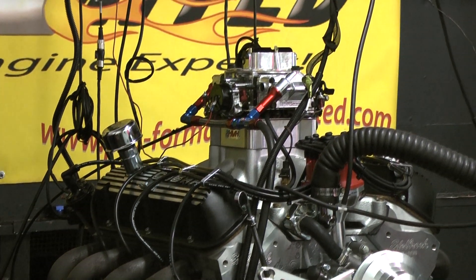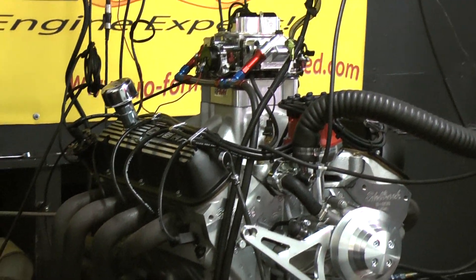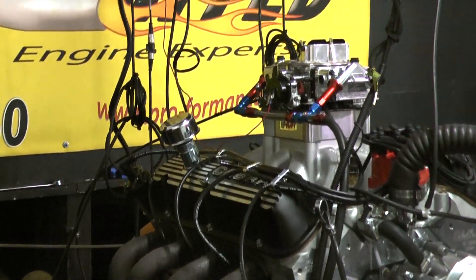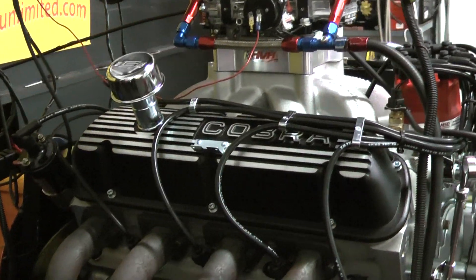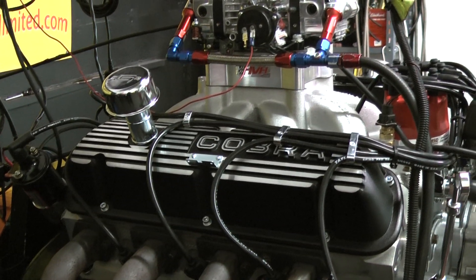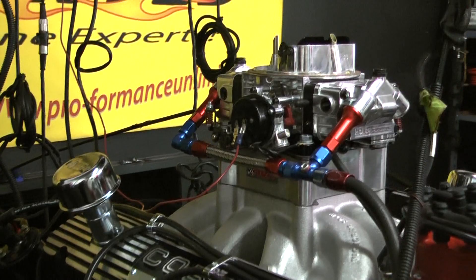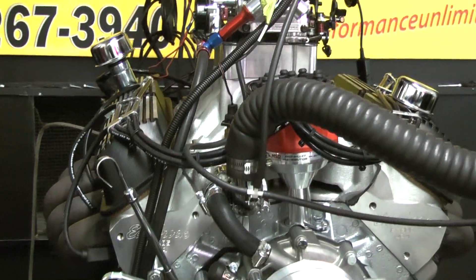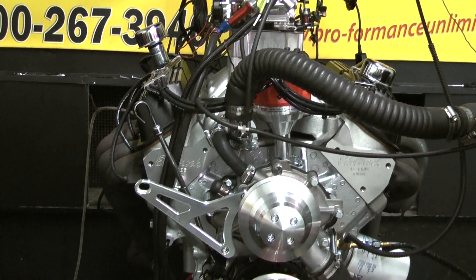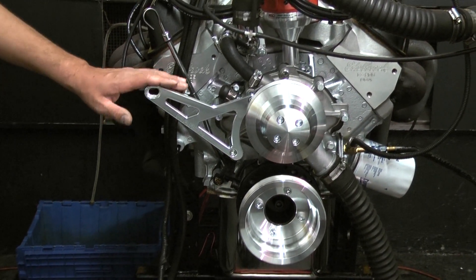We're doing the Edelbrock E Street aluminum cylinder heads. This customer happened to be purchasing this engine to go into a Cobra kit car, so he upgraded to the Cobra valve covers and air cleaner combo. He also chose to go with the Holley carburetor, so we accented that in black to match the wires, the valve covers, and the air cleaner. We've got the MSD ProBillet distributor in it, and we're doing the Victor Jr. intake manifold. He's choosing to go with the alternator-only pulley kit.